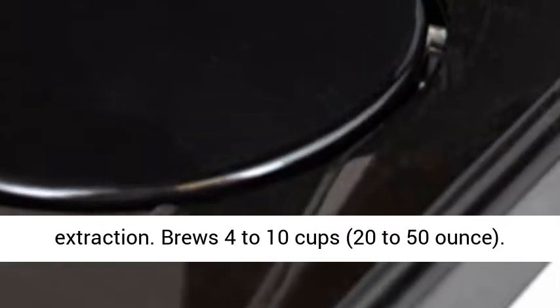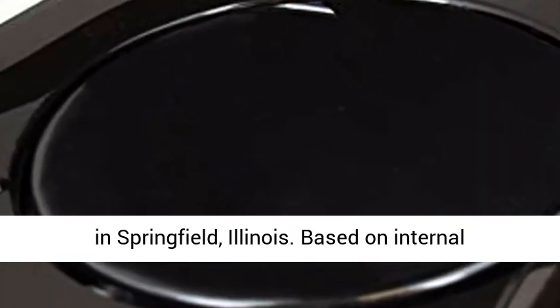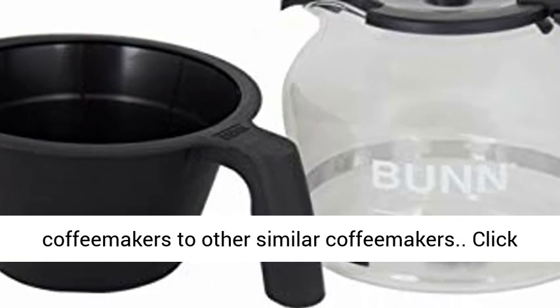Brews 4 to 10 cups, 20 to 50 ounces. 3-year warranty backed by Bunn Customer Service in Springfield, Illinois. Based on internal testing of Bunn Speed Brew and Velocity Brew Coffee Makers compared to other similar coffee makers.